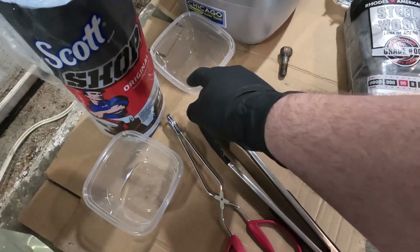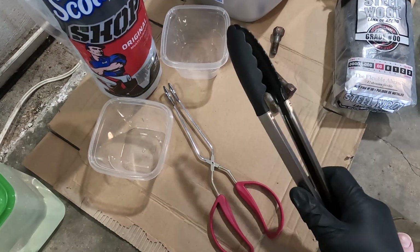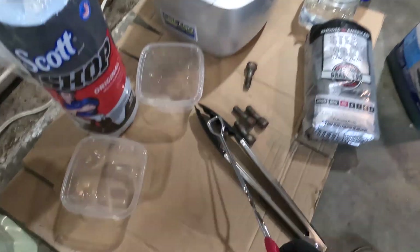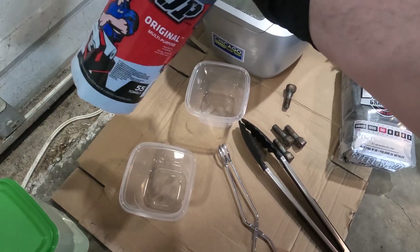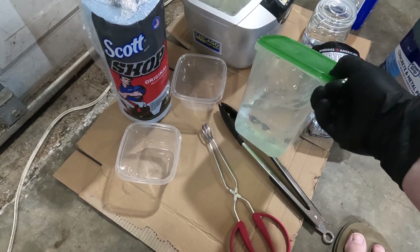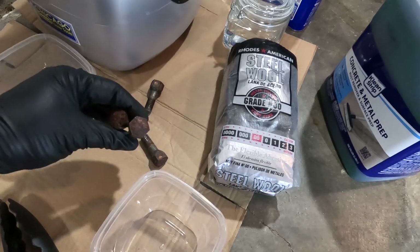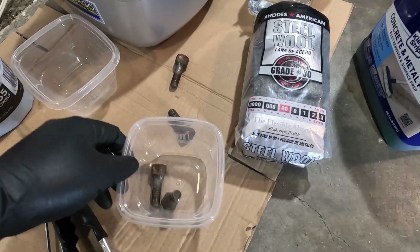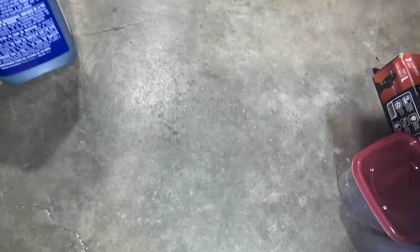I've got a couple accessories: containers to put things in, plastic tongs for taking things in and out of the acid, metal tongs for the acetone, a brand new pack of blue shop towels to avoid contamination, and some distilled water for rinsing. The first thing we should do is choose a couple bolts to set aside and use as controls to compare against later.